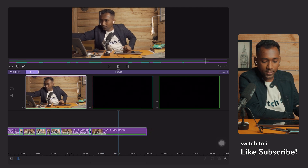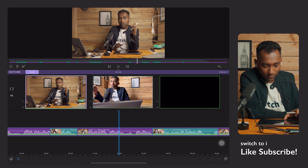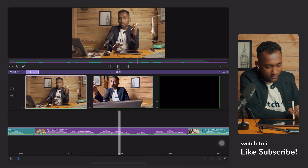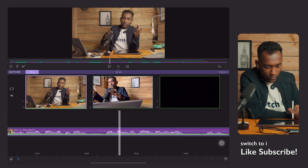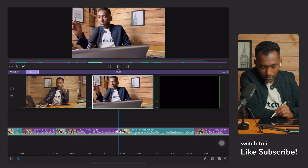We just did multi-cam editing using the switcher, quickly and very precisely. If you make any mistake while switching the camera, don't worry — just zoom in on the timeline and select the portion where you want to make the change, then tap and make the correction.